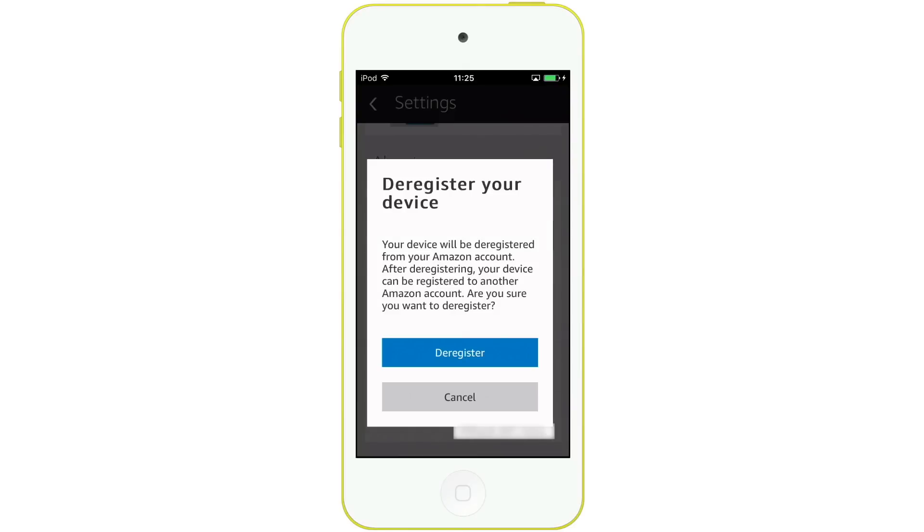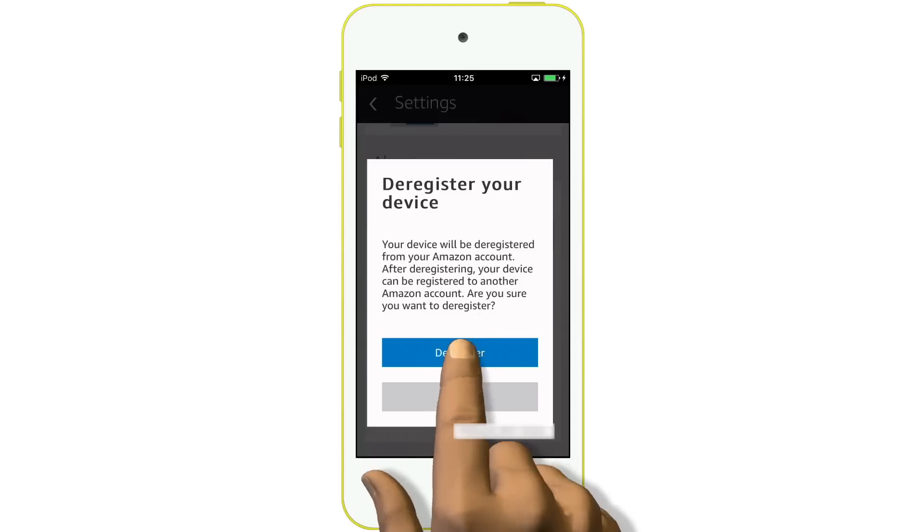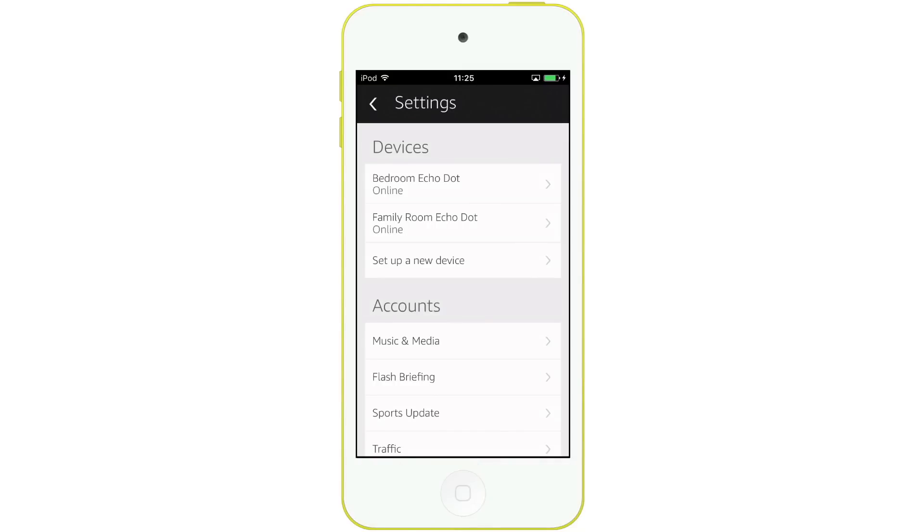When you select it, you will be informed that you are about to deregister this device from your Amazon account. Selecting deregister removes the Amazon Echo from our device list. We're now ready to reset the Amazon Echo hardware.